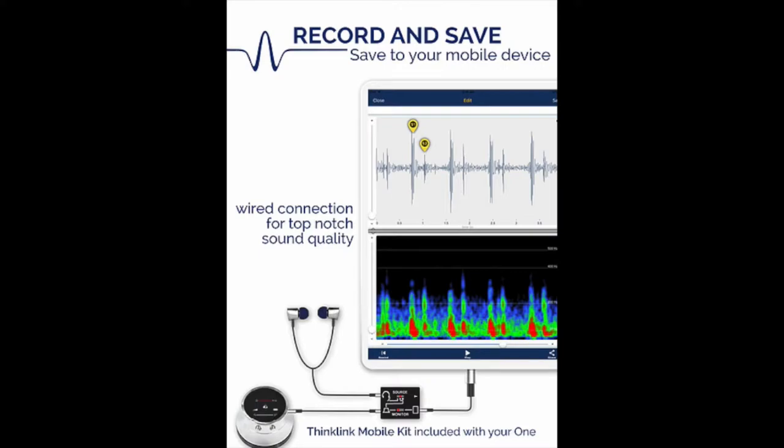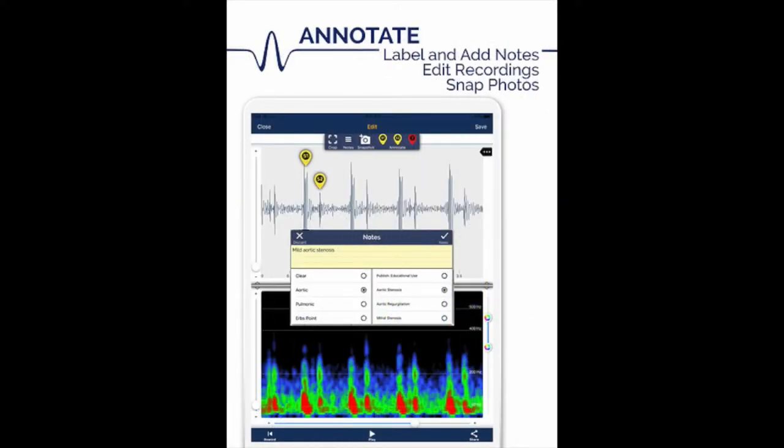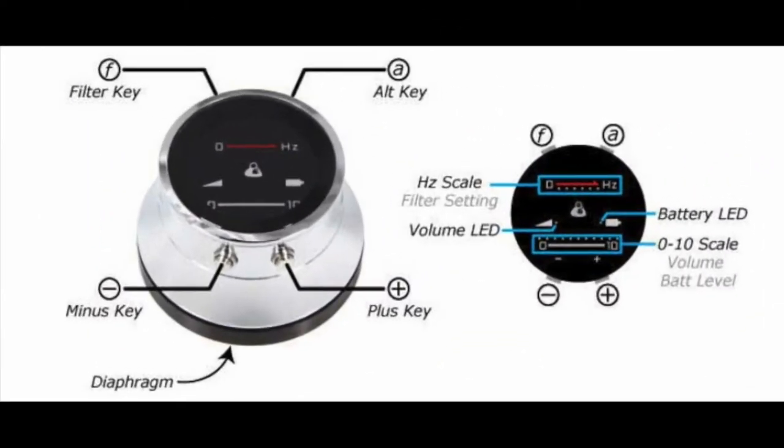There is also a feature within the app that lets you compare the different files that have been recorded and saved. The files can then be shared via email if desired. Both the volume and the filter buttons are user-specific and allow any person with even the slightest of hearing impairment or delay to adjust the volume and frequency to their comfortability.